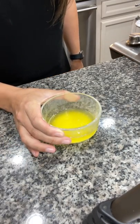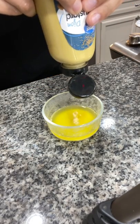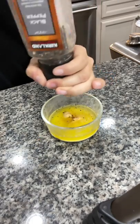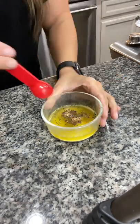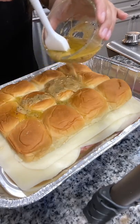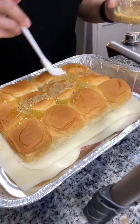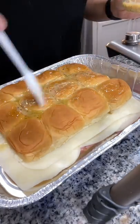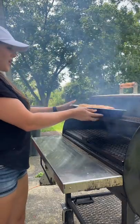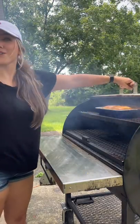In a small bowl, add four tablespoons of melted butter, a tablespoon of Dijon mustard, a teaspoon of Worcestershire, and some salt and pepper. Mix that together and use a basting brush to put that all over the top of the rolls — make sure to get the sides and all over the top. Place that in a 350 degree smoker for about 20 minutes.